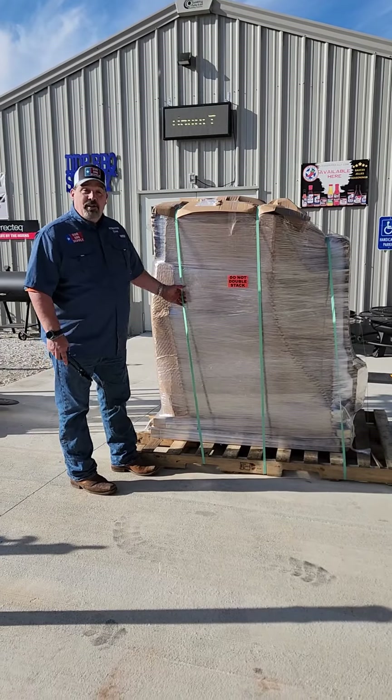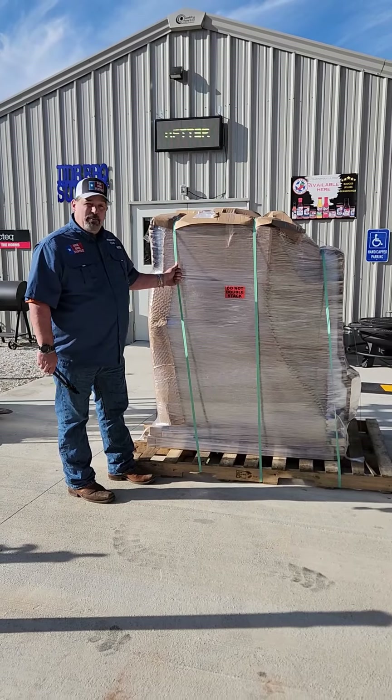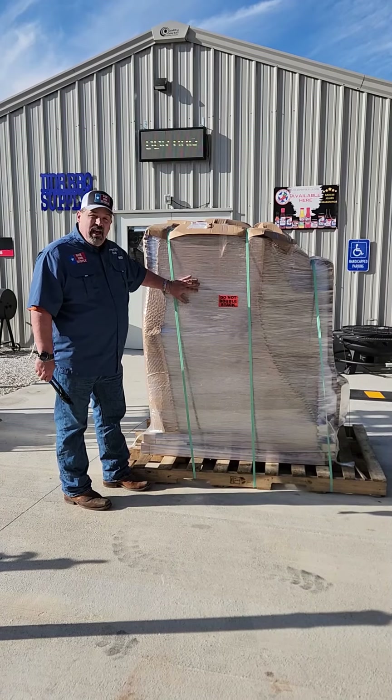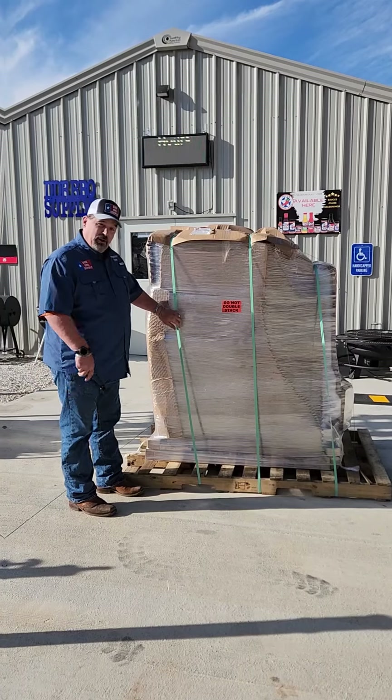All right, we're excited here at DDR BBQ Supply. We just got this in literally off the truck. We're going to open this up and take a little look at it. This is the Myron Mixon Gravity Fat Smoke. We're going to check this beast out. We're going to unwrap it, see what it looks like, and then we'll go talk about it some more.